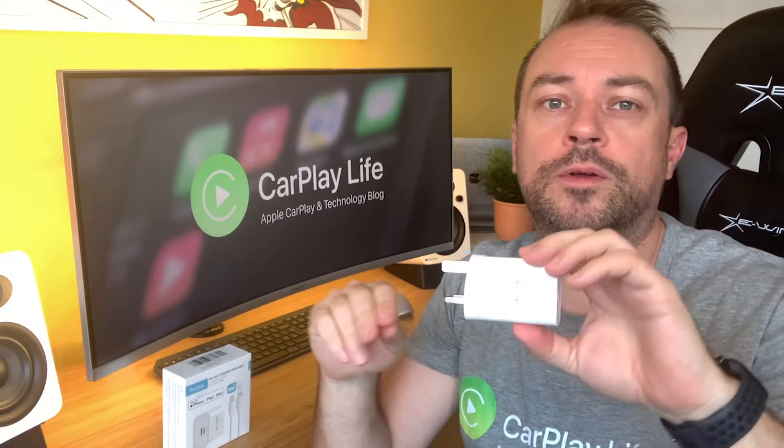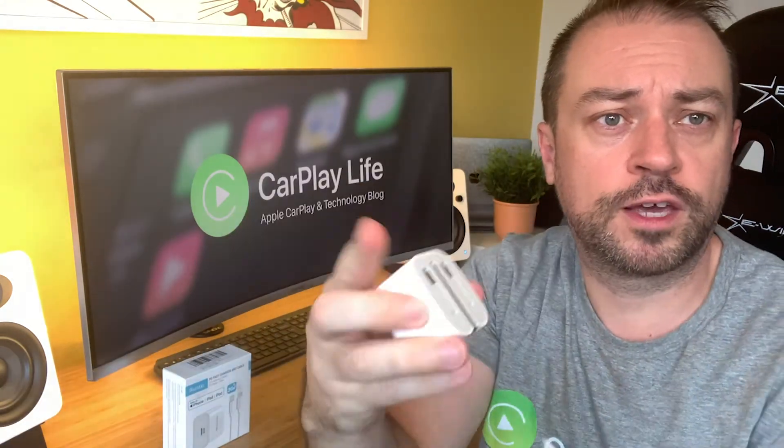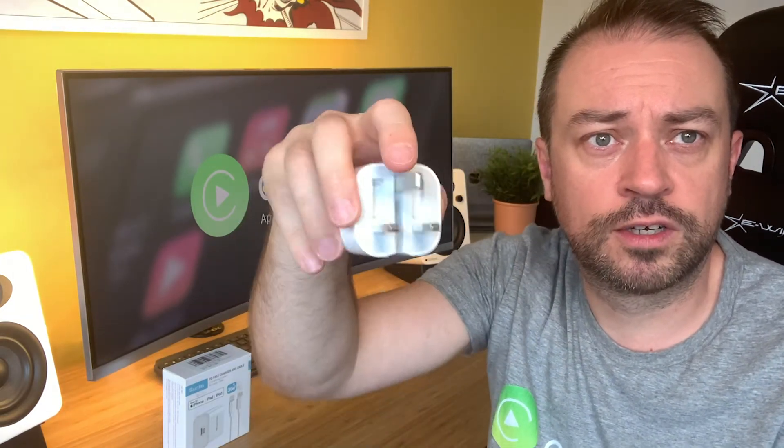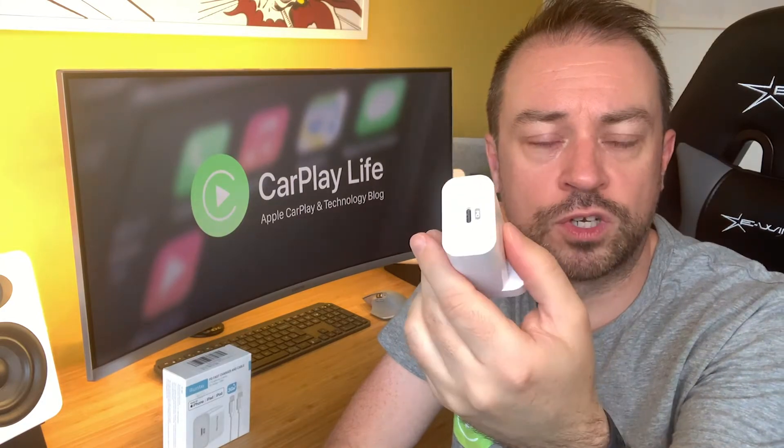It's a shame UK chargers don't adopt the Apple way of doing things with folding pins. This is their 18W charger — it makes it a lot slimmer profile and much more easily pocketable. But sadly a lot of these chargers fuse the pins and the actual plug socket so you can't fold them down. These metal pins can easily scratch things in your bag if you leave the whole charger in there, so bear that in mind.